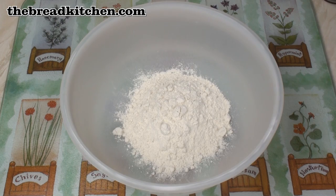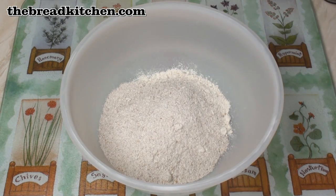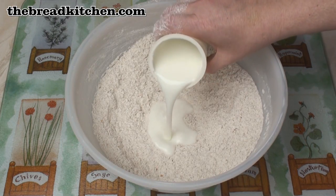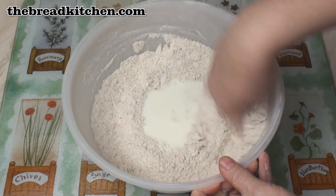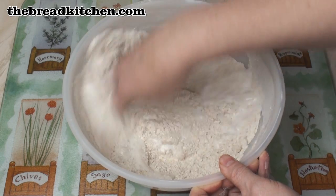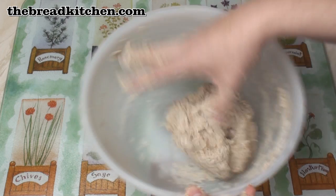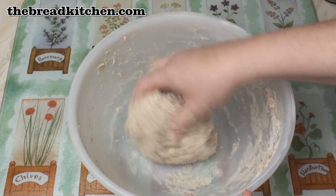Put all the dry ingredients in a bowl and mix them well together. Now add in the buttermilk and quickly mix all this together — just enough to bring it together. It'll be a fairly sticky dough.